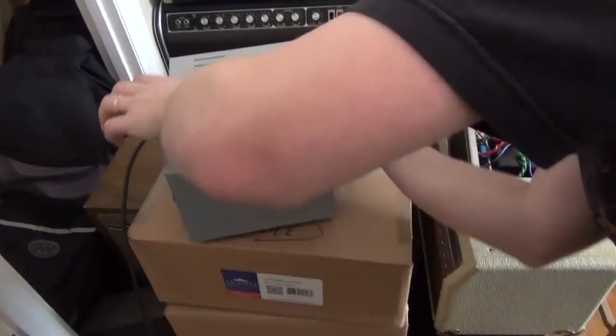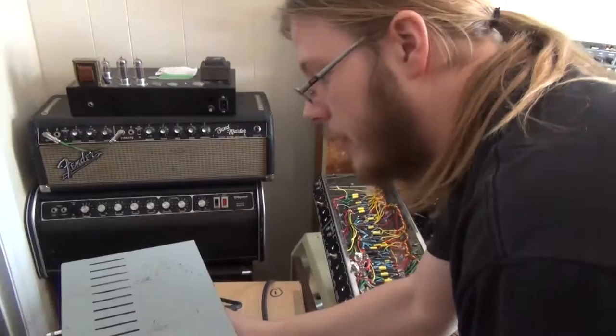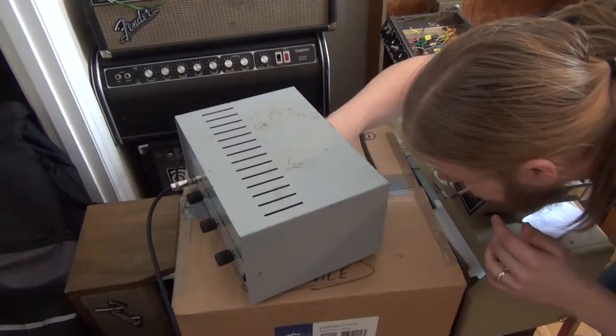It would be like a Fender Harvard — single-ended, meaning there's only one power tube in the power section. The tube in there is a 7868, which is a bit of an oddball — not common in a lot of guitar amps. It's actually the original tube. An amp like this is more for recording — not really loud enough for a stage, putting out about 10 to 12 watts.